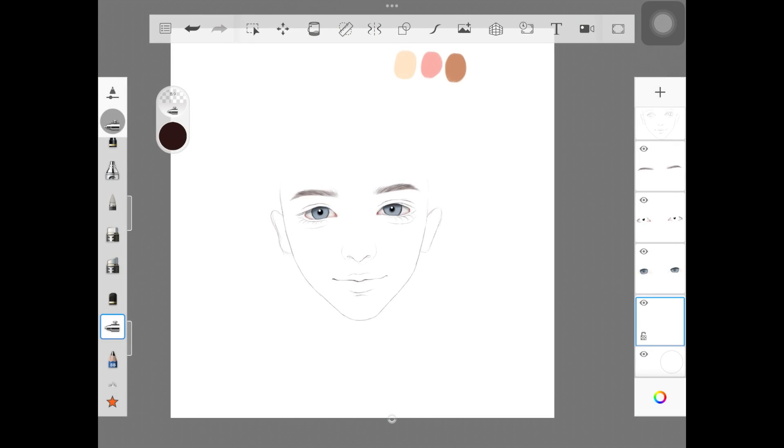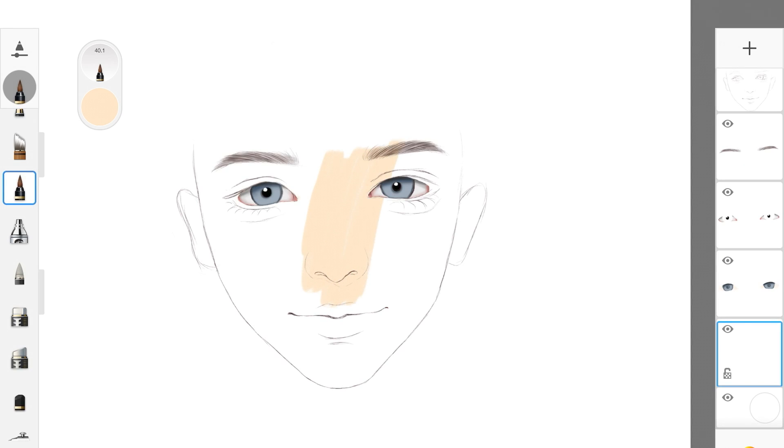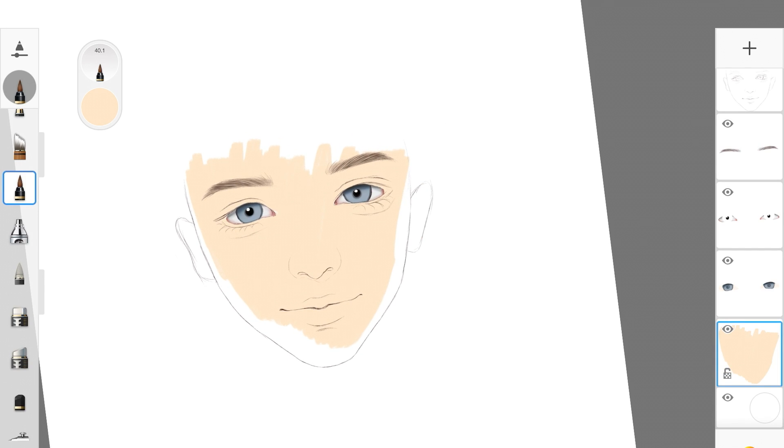As you can see, I only have three colors and I'm only going to be using these three colors to paint the whole face — to show you guys how simple it is to actually paint a face. I already shaded the eyes because this isn't an eye tutorial; I already have one and will link that below. The first step is going to be filling up the face with the base color.